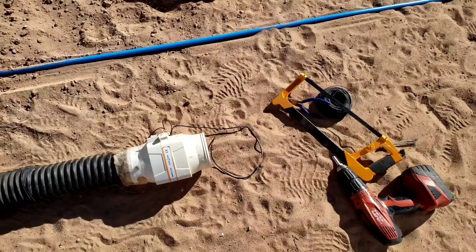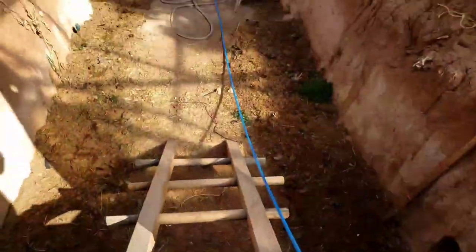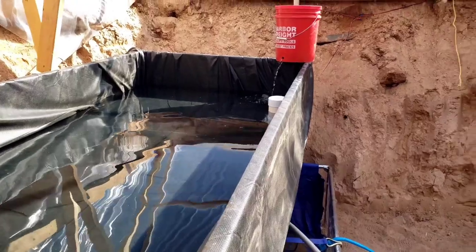In order to regulate temperature I put the aquaponic system in my geothermal greenhouse. To regulate the temperature I have these fans that pump through 200 linear feet of hose — it's four-inch corrugated tubing that's about four feet underground.